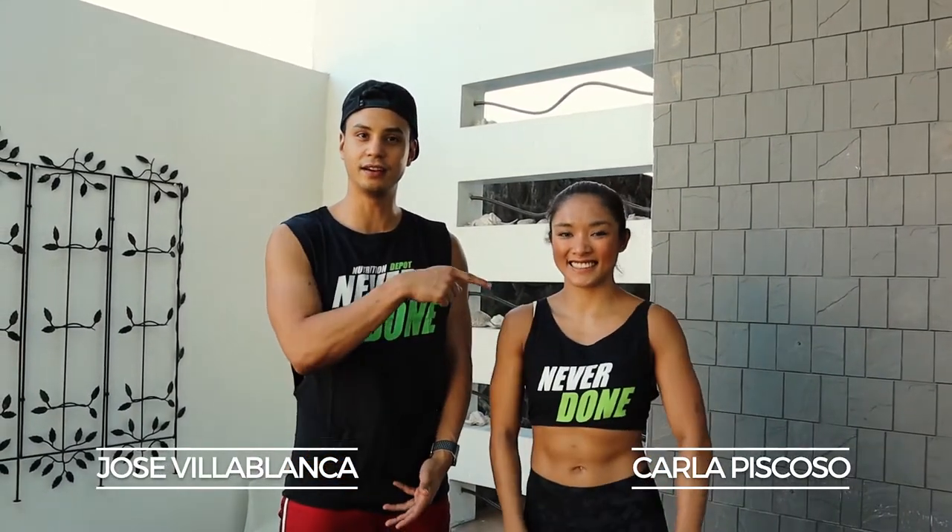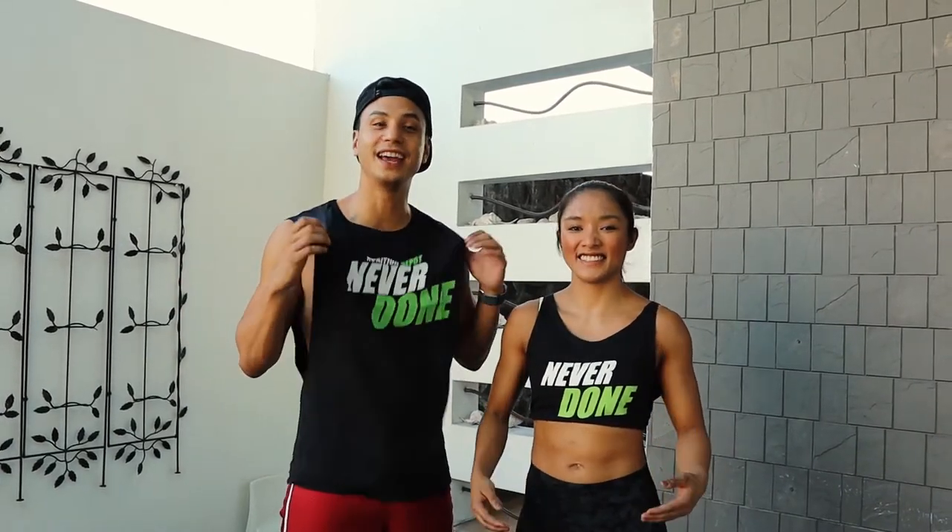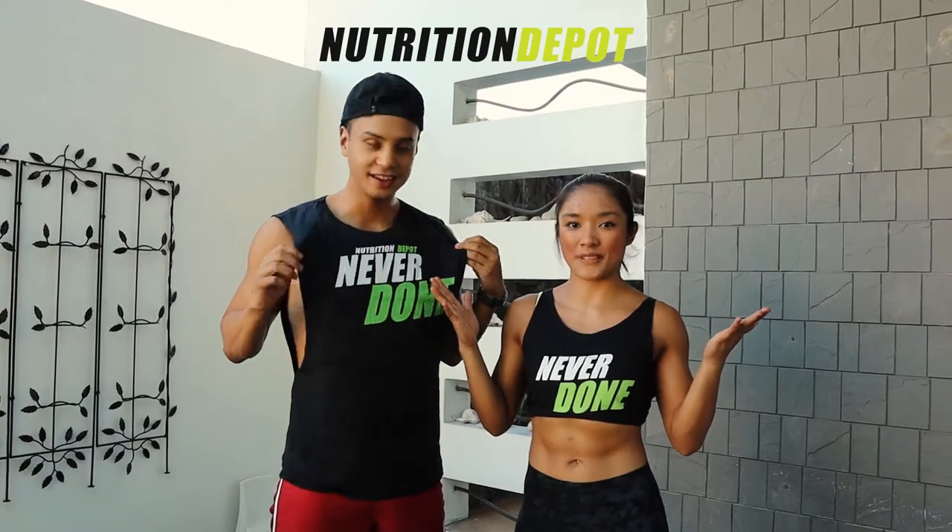Hey everyone, Jose La Blanca here, Carla Piscosa here, and we are here to do a workout with Nutrition Depot PH.